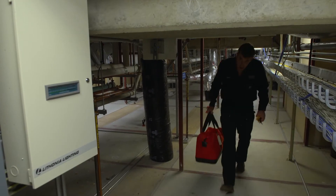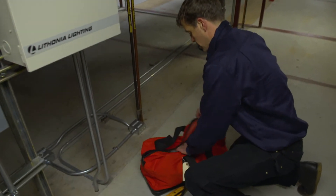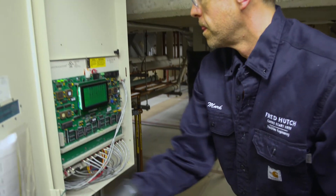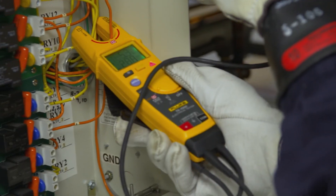Dealing with electricity can be life or death. Any time we can take a shortcut that would prevent us from having to suit up and still maintain the important safety that we need, that's going to be a benefit. To be able to use the FieldSense and see what kind of voltage is present without having to open that panel and put yourself in that danger — it can be a great benefit.